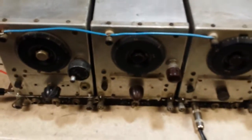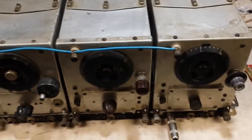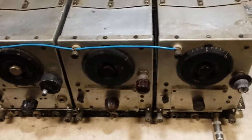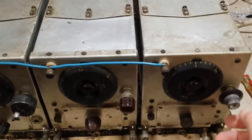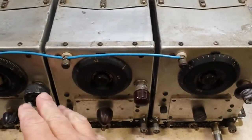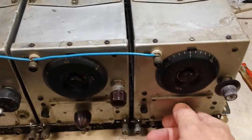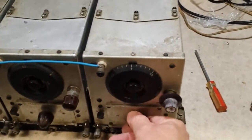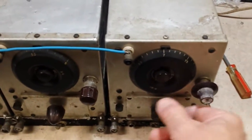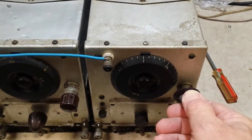Now next we're going to do the 40 meter receiver. The other two are AM, and this one's set up with a BFO turned on — it must be an internal thing, but it does a very good job receiving CW.